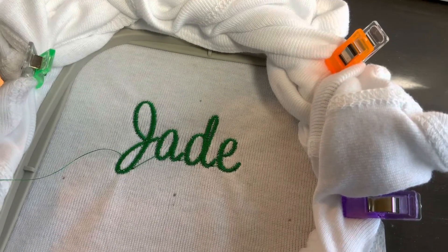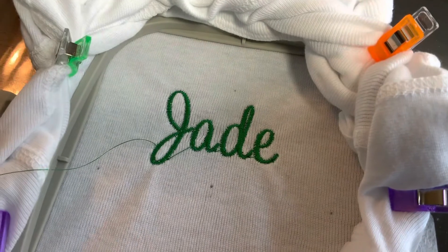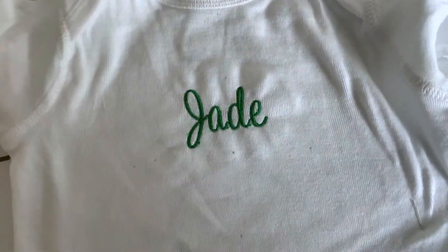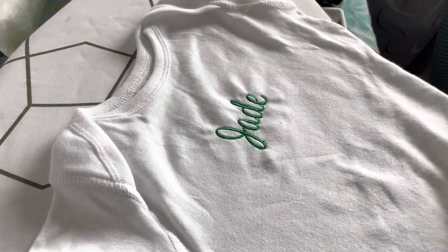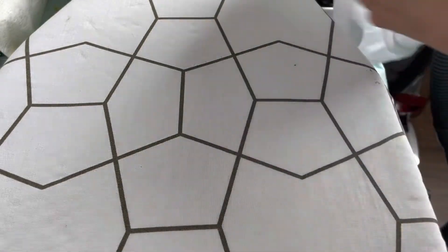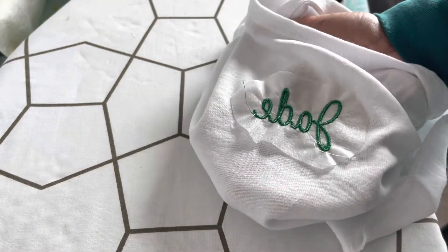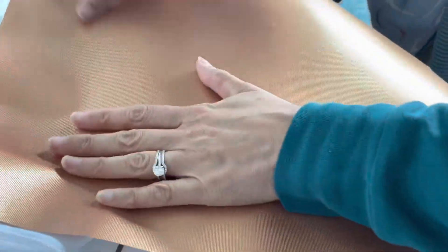Now it is complete, and I will just cut off my jump stitches and iron on some cloud cover. Here's the other shirt I made today. I'm also going to put on the back of this the Tender Touch so that it feels nicer against the skin.